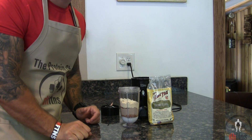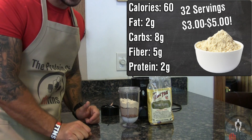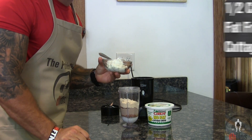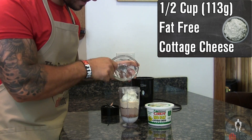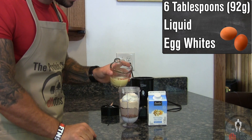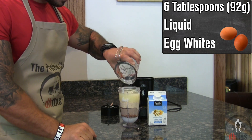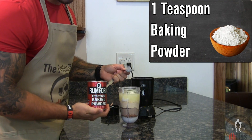Four tablespoons or 28 grams of coconut flour, which is also another great source of fiber with five grams for every 60 calories. Half a cup or 113 grams of fat-free cottage cheese, six tablespoons or 92 grams of liquid egg whites, which is around two large egg whites, and one teaspoon of baking powder.